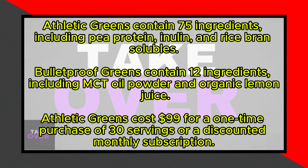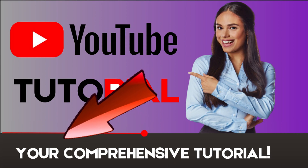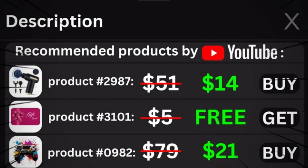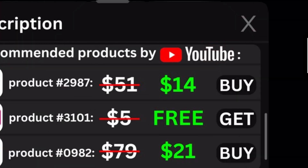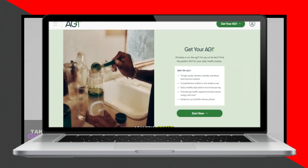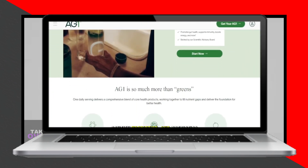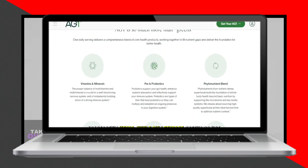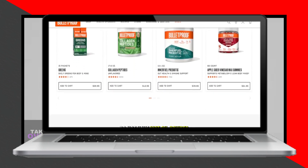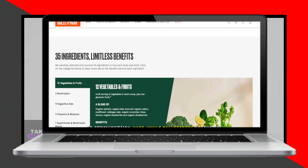The main difference between these two products lies in their ingredients. Athletic Greens contain 75 ingredients, including pea protein, inulin, and rice bran solubles. Bulletproof Greens, on the other hand, contain only 12 ingredients and do not include those found in Athletic Greens.